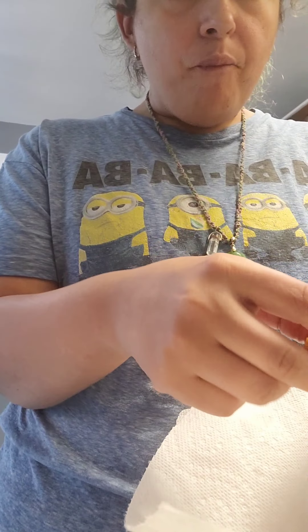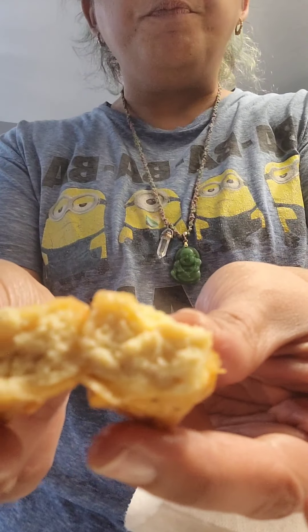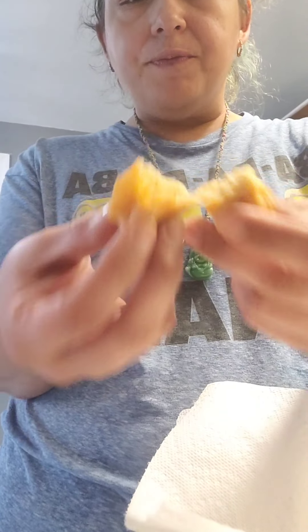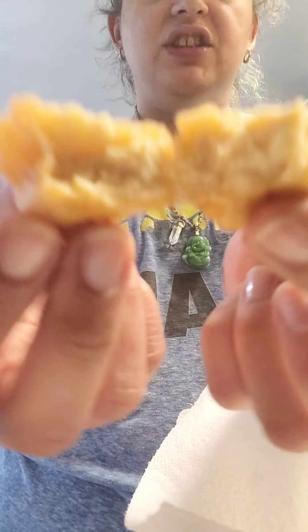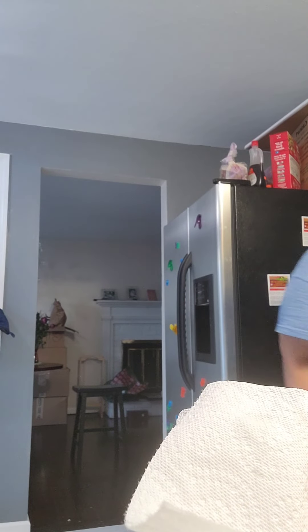Let me actually show you the texture inside. I'm not eating that one. It kind of gives you the chicken texture — you see it? But I didn't season it enough, so it tastes bland. On the plus side, I've got rice — yellow rice and corn — and I've got avocado.